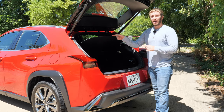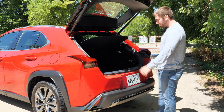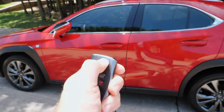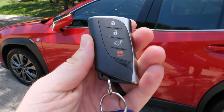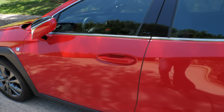You get run-flat tires standard with the vehicle but no spare tire. Lexus gives you the Smart Key System standard — hold the lock button and press and hold it three times for remote start. The key fob is slim, fits into your pocket well, and has a nice feel to it.